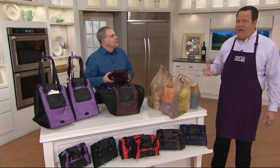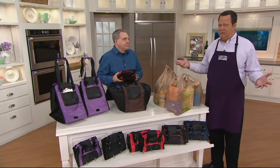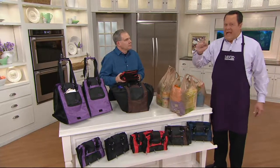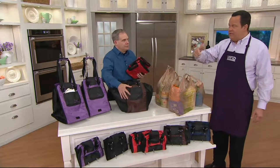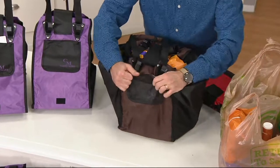Now if you buy those reusable bags in the grocery store, you know what those cost. And by the time you bought three or four of those, you've paid for this. And are those going to tear at some point? Probably. And at some point will the handle come loose or break? Probably.